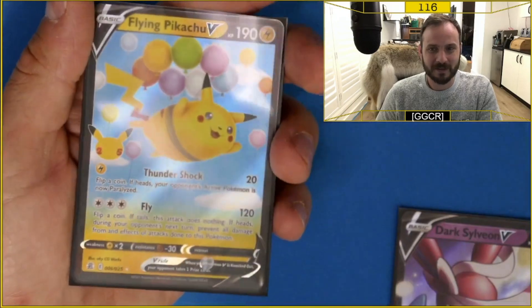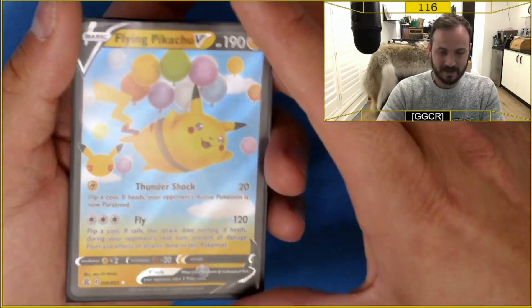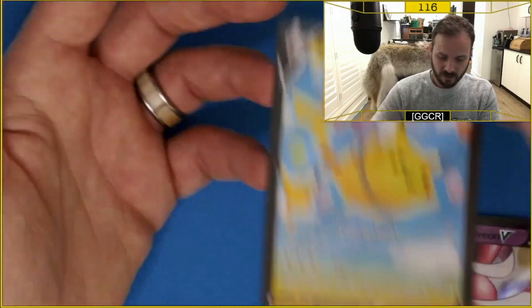So these are the pulls: the Dark Sylveon promo card and the Flying Pikachu V. I'm not gonna lie, I'm a little bit disappointed, but you can't be disappointed when you're opening Pokemon cards — look at that Pikachu, he's flying around in the sky with his balloons and he's enjoying life. I'm enjoying opening these cards and I hope you guys enjoy these kinds of videos. If you want to see more of this content, make sure you like, subscribe, and hit that bell notification. I do a lot of live openings, so I'm trying to complete the Celebrations set — I've only got four cards left. Join me live on my next stream next weekend, and let me know below in the comments if there are any cards you're chasing or what your favorite Celebrations product is. I'll catch you guys in the next one.